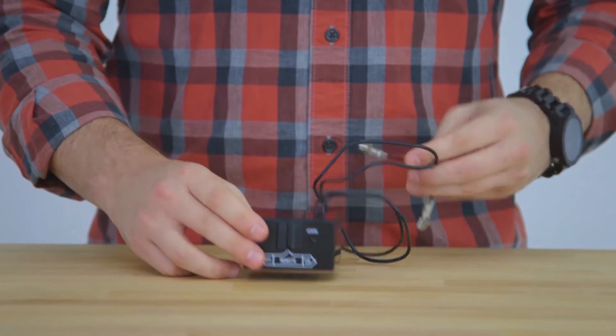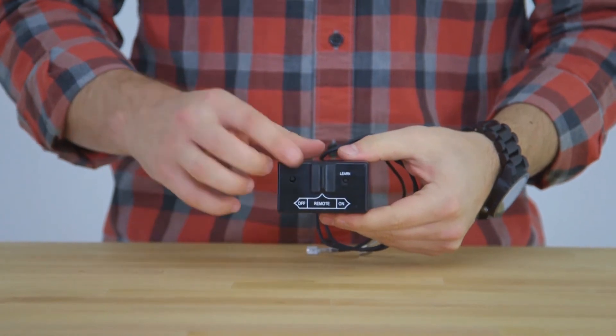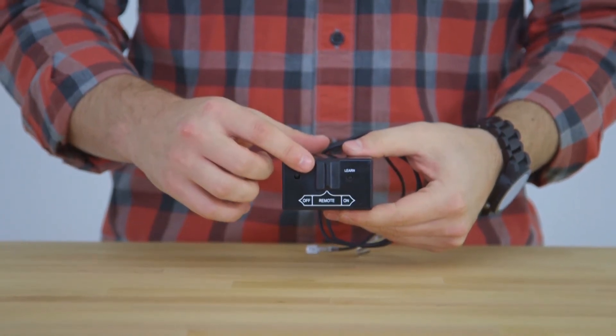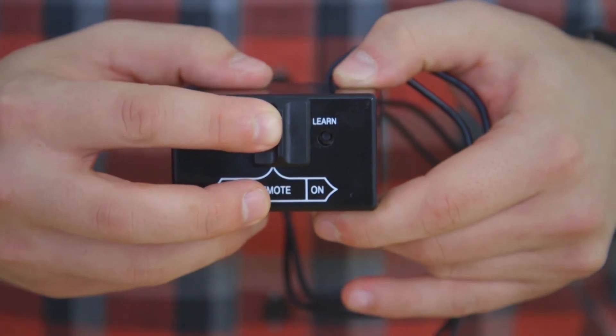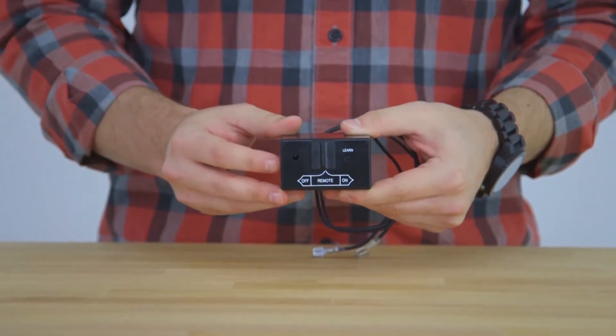Taking a closer look at our battery powered receiver, we'll notice the lead wires that connect to your valve. You'll also notice the slider switch that gives manual control of your fireplace. By sliding it to on, your fireplace will come on, as it will off in the off position.